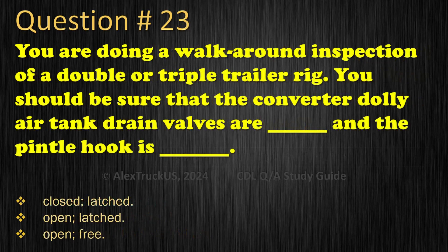Question 23: You are doing a walk-around inspection of a double or triple trailer rig. You should be sure that the converter dolly air tank drain valves are and the pintle hook is: Closed, latched; Open, latched; Open, free. The correct answer is: Closed, latched.